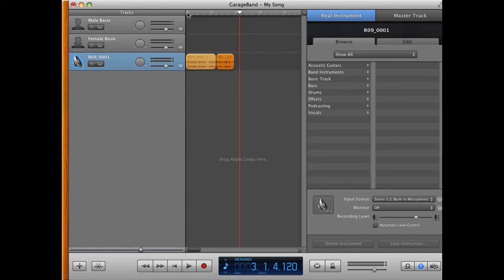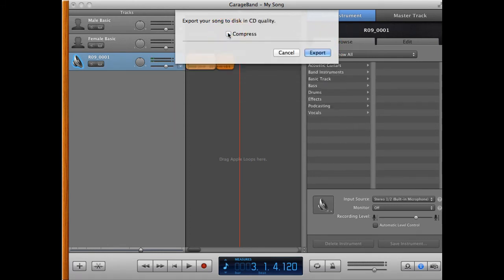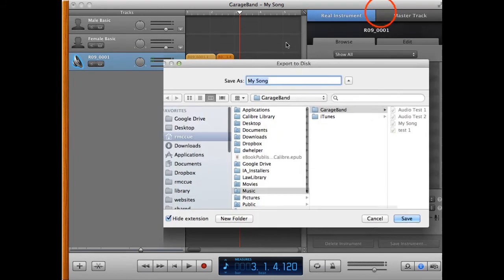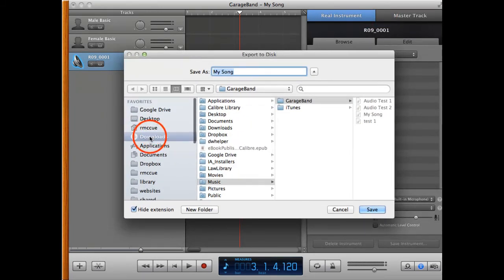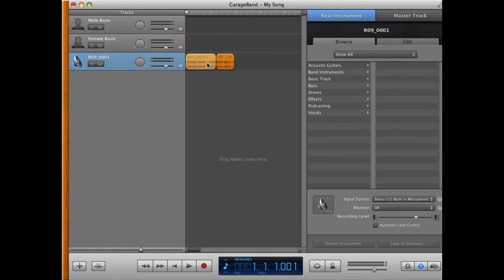Lastly, you want to export the file into a format for archival and/or distribution. For archival purposes, you want to export from GarageBand using CD quality. We do this by going up to the Share menu and selecting Export Song to Disk. That brings up a dialog box. We'll deselect the Compress button, which allows us to export in CD quality, then hit the Export button. It asks where we want to save it — we'll save it in our Downloads folder and hit Save. That exports the audio file in CD quality to the Downloads folder.